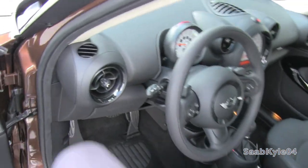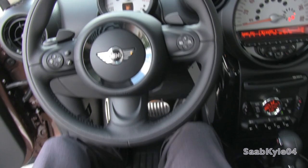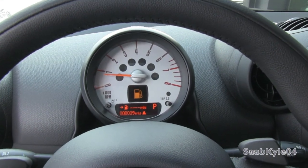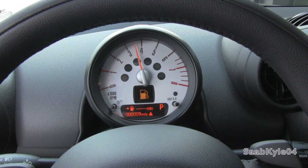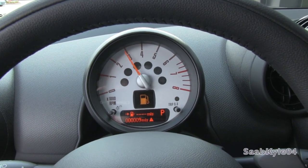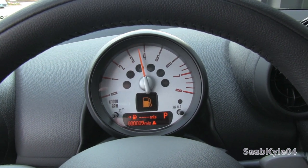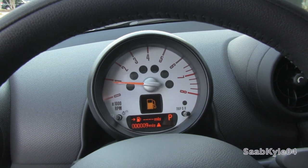Let's go ahead and see how she sounds. There is a rev limiter in park and neutral around 4,000 rpm.